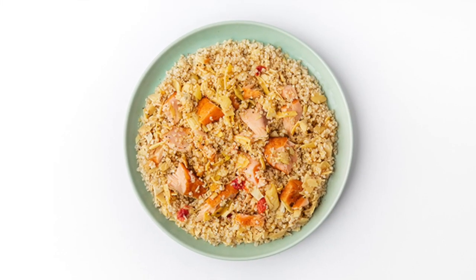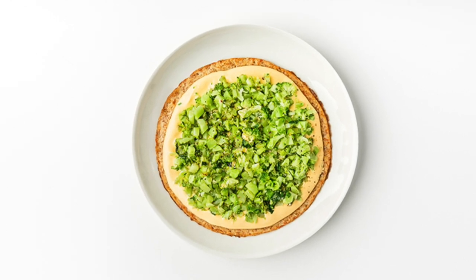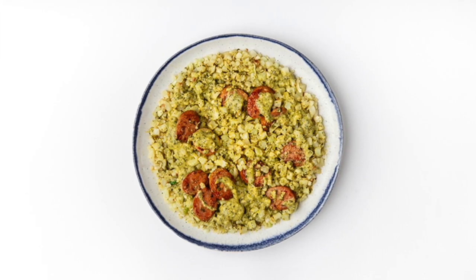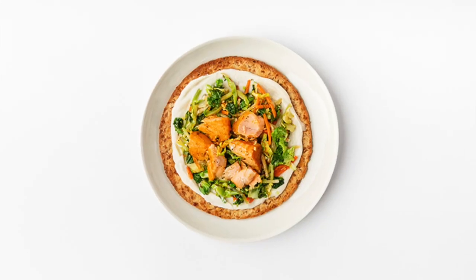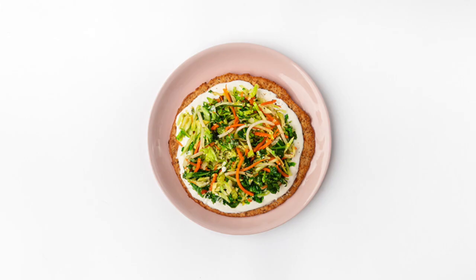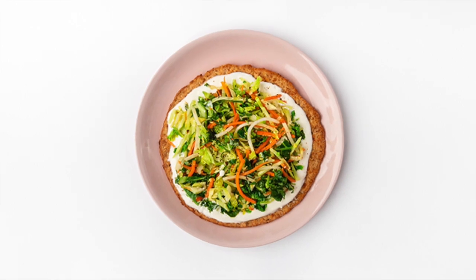This week I got ingredients to make the artichoke quinoa salmon bowl, cheesy broccoli sprouted flatbread, the chicken sausage pesto cauliflower, the cold smoked salmon greens flatbread, and the creamy greens flatbread. I haven't really tried out the flatbreads that much yet, so I wanted to make sure that I gave those a fair shot.